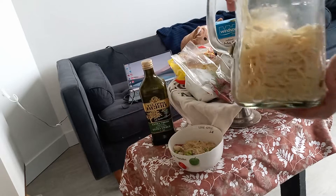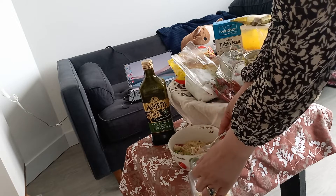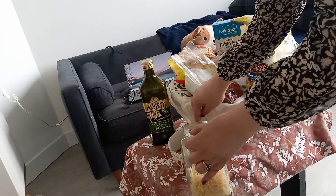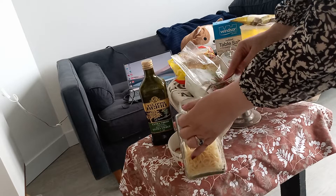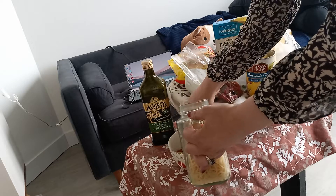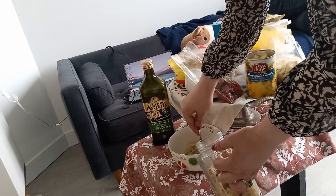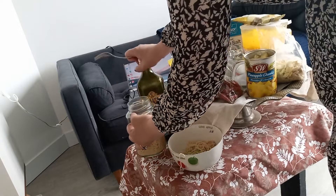I already have the noodle in the glass. So I will add chicken — if you want to add beef, it's up to you, whatever meat you want. If you want no meat, that's up to you too. I'm adding chicken here, and also the hot pepper. You can put green pepper if you like, on the jar.